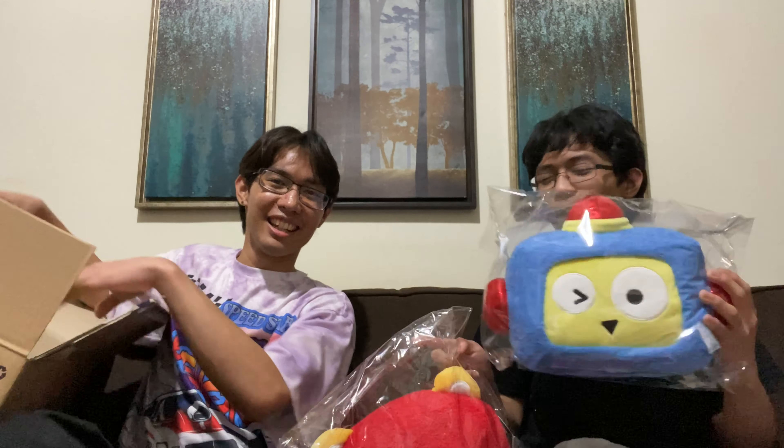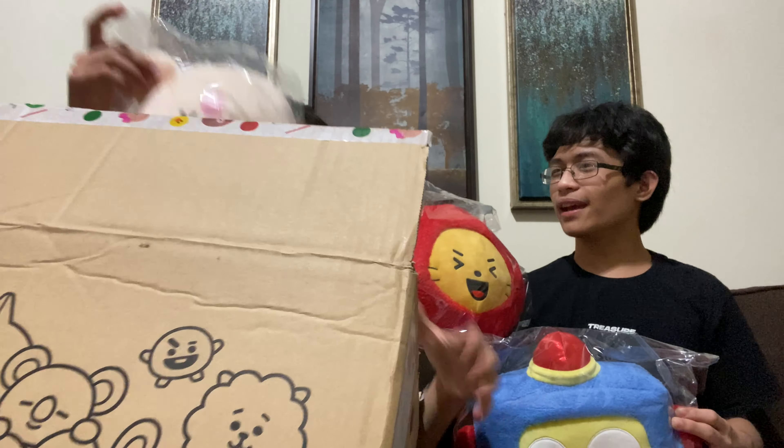That's in our second box. A robot, a lion, and a pig. Now we have this big one.